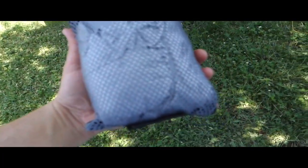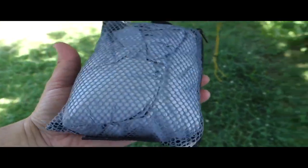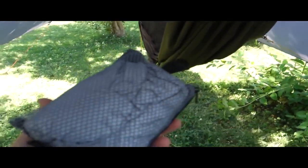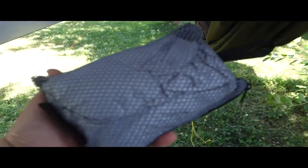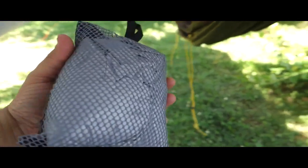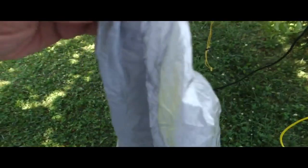This is the Thermarest hammock warmer — they make one for cots too. If you read Derek Hansen's blog, it's breathable and weighs next to nothing. Because it's breathable, it's better than a space blanket. You hang it on your hammock just like an under quilt, but they call it a hammock warmer because it doesn't have insulation — it reflects your heat back and can get you down to about 68 degrees depending on your hammock fabric.